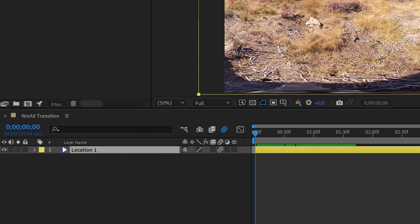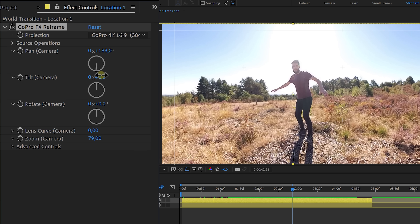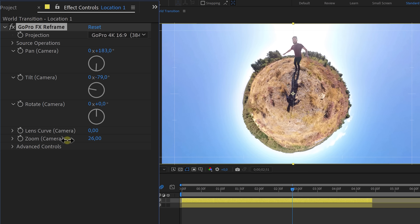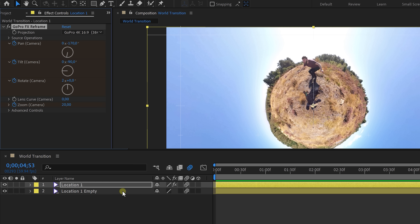In After Effects, drag the first location into the composition above the empty shot. Apply the reframe effect to the talent clip and animate the tilt and zoom where the talent is about to lift off. When you tilt down and zoom out you get this little planet effect. After keyframing it should look like this. Then animate the rotation of the little planet, copy the reframe effect and paste it onto the empty layer.